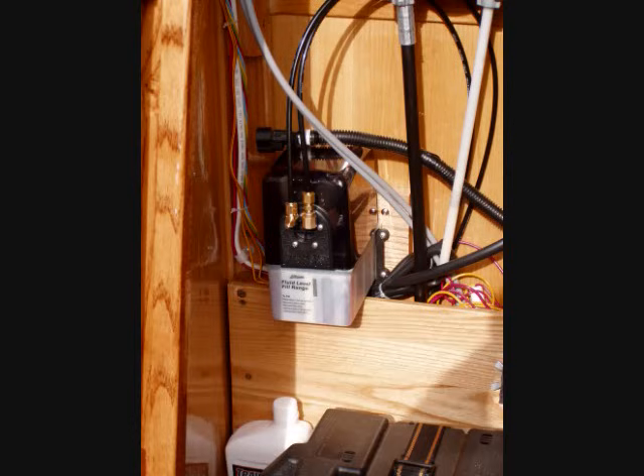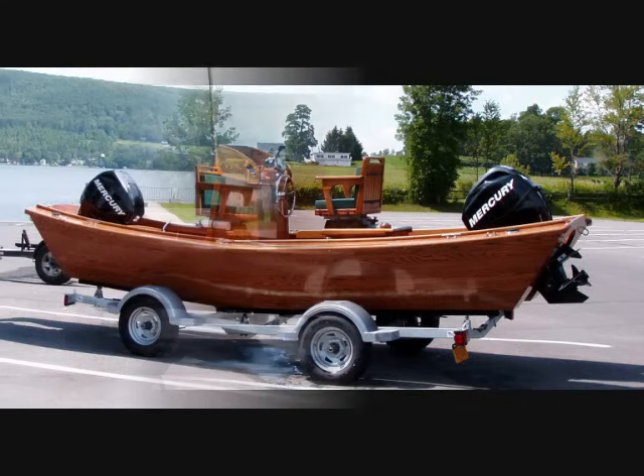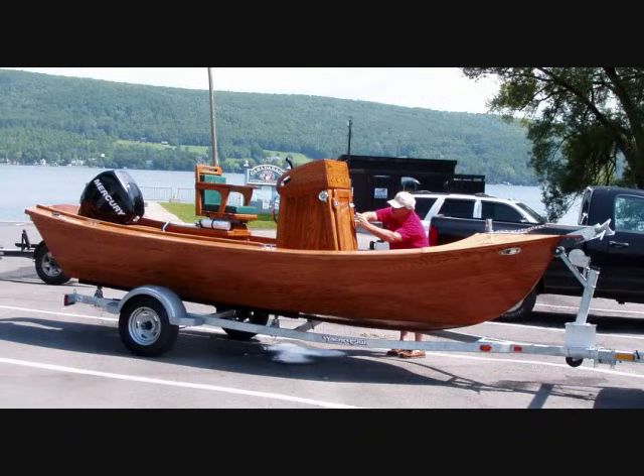The trailer is a hot-dip galvanized unit by Yacht Club with a jack, class II hitch, lights, and a loaded tongue weight of about 75 pounds. Fully loaded gross weight is about 1,800 pounds. The boat will float off the beds just as the tops of the fenders go underwater. After four years, he's about to find out if his baby floats — and she does float.